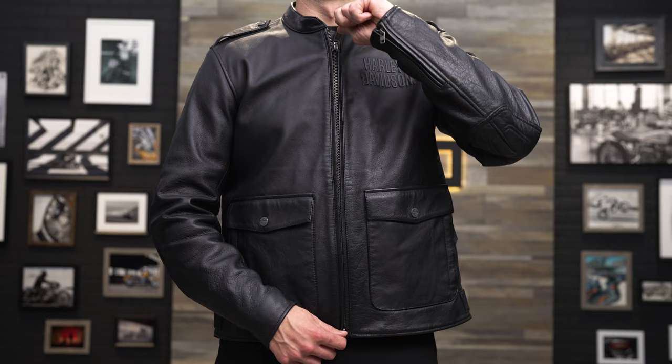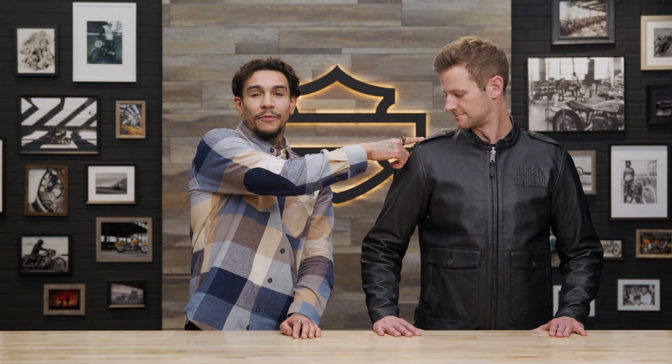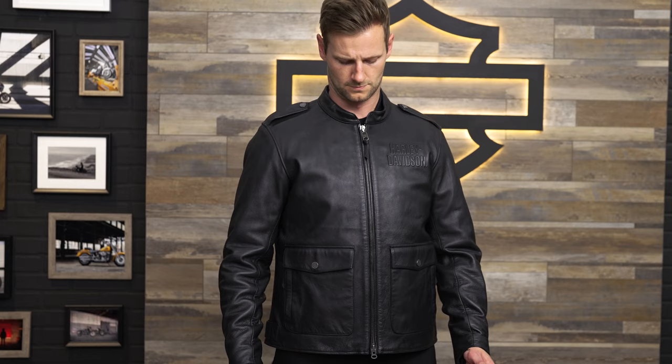Top it off with a mandarin collar and shoulder epaulettes — which are these little things right here — and then you've got the subtle Harley-Davidson branding, a throwback to the 1930s racing era logo here on the front chest. This jacket is a stylish option that can be worn as a standalone garment or as the top outer layer in the modular line.